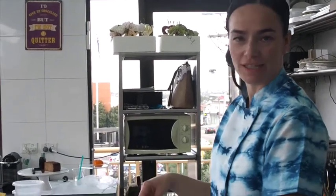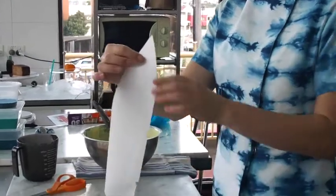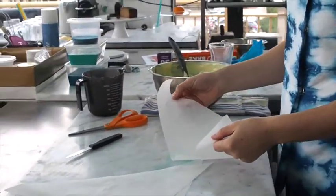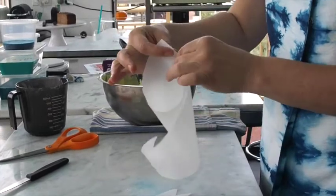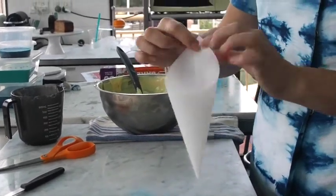I'm going to show you how to do a very simple disposable bag using a right-angle triangle. I just used a little bit of baking paper. What I need to do is curl that point around to meet that point, and then bring this point around to meet that point in the middle.